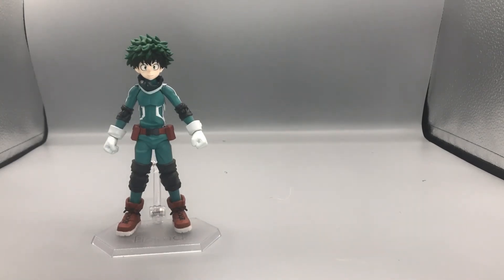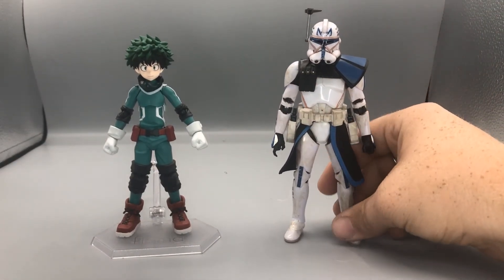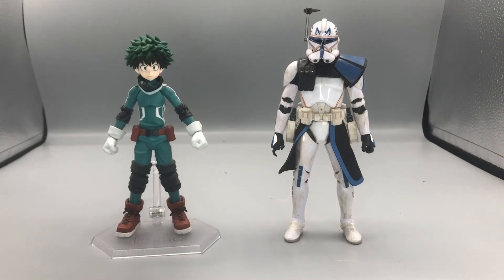And last but not least for our basic 6-inch scale comparison, here is Figma Deku next to the Star Wars Clone Wars Black Series Captain Rex. There we have that.